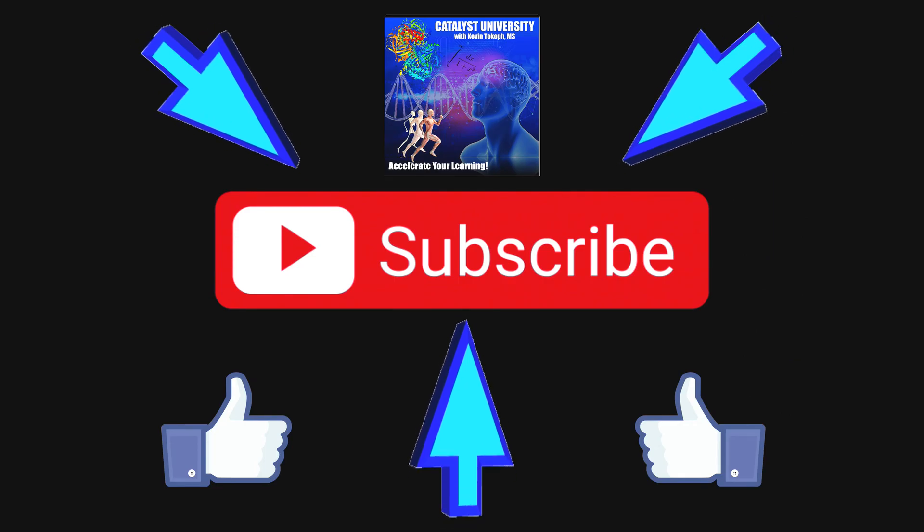Welcome back to Anatomy and Physiology on Catalyst University. My name is Kevin Tokoff. Please make sure to like this video and subscribe to my channel for future videos and notifications.